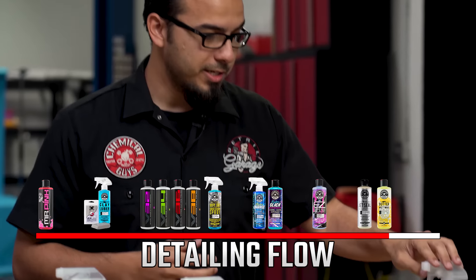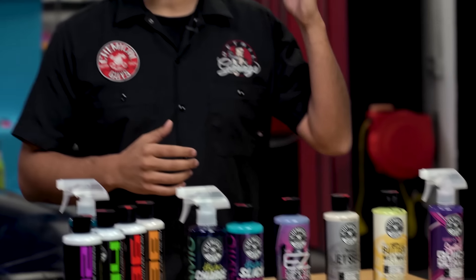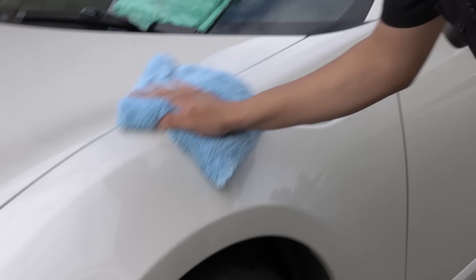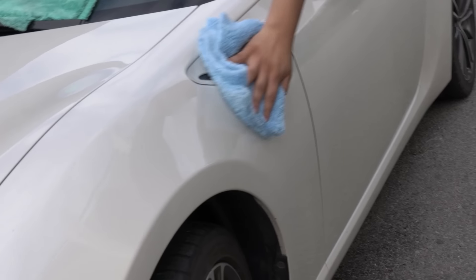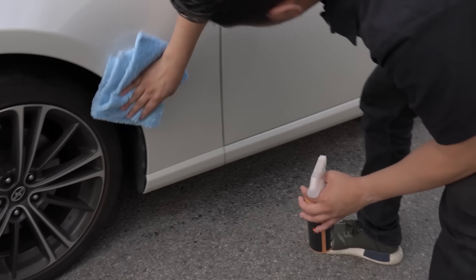Lastly, we have our quick detail spray, which is a commonly overlooked step. Now that you've gone through all this, you're tired and fatigued and want to enjoy your car, but the last step I recommend is a quick detail spray. This removes any missed product — for example, if you put on a glaze and hastily wiped it off but missed a spot, you don't want to drive away with that tiny square your friends will notice. A quick detail spray is a professional way to remove anything left on the surface, including fingerprints and light dust, giving your car that professional look at the very end of the detail.